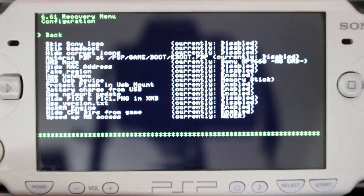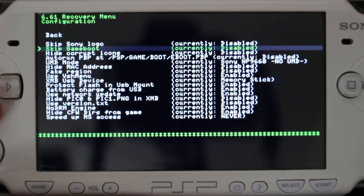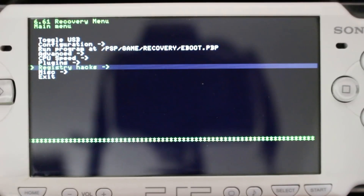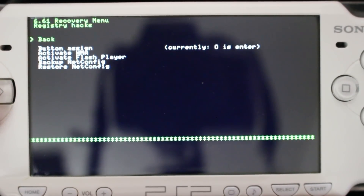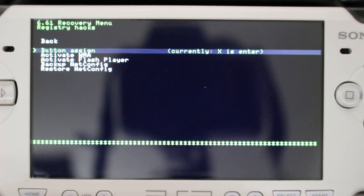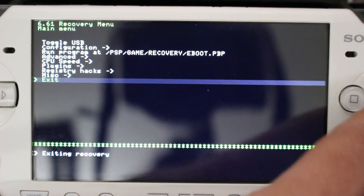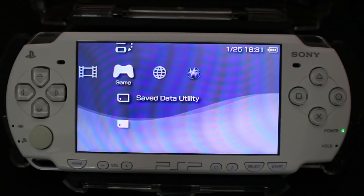There's also a Recovery Menu where you can go into Configuration and change boot settings — skip Sony logo, skip game boot, and more. I'd encourage you to explore it. One thing I definitely recommend: under Registry Hacks there is Button Assign — I'm changing this so X is my main button. This PSP is a Japanese model so the default button is Circle, but a lot of homebrew requires X as the default. Once you're done, go back and exit out.